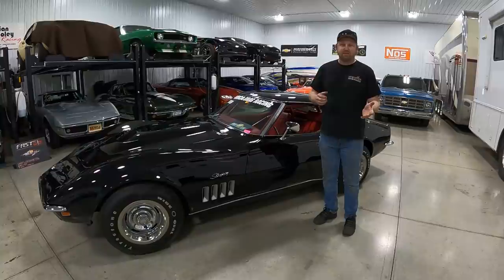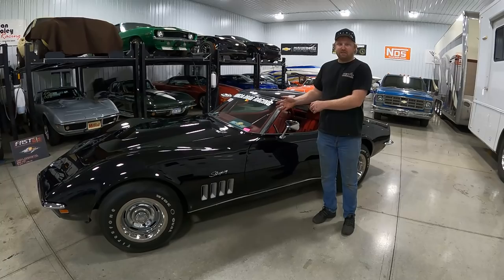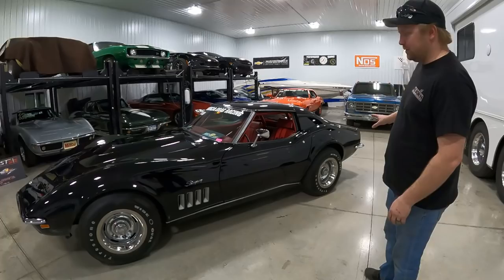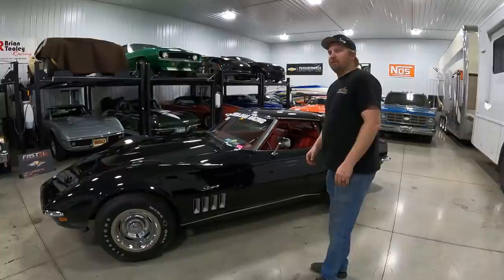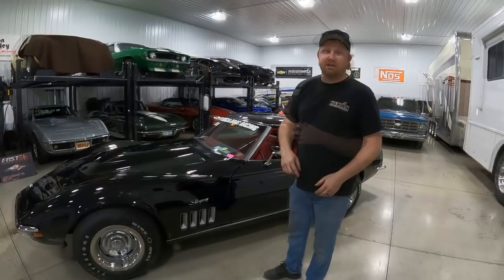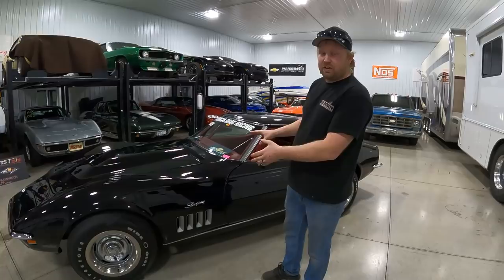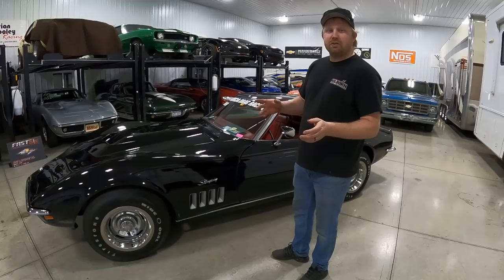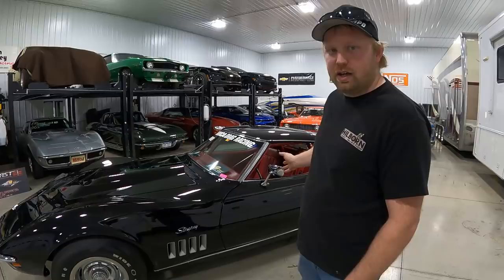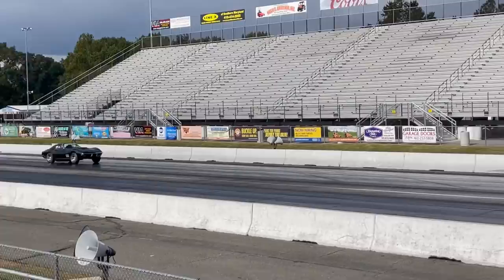Welcome back to the channel. This video is a little different than what we normally do. For those new to the channel, this is my dad's 69 L88 Corvette that we're racing in the FAST series — Factory Appearing Stock Tire. The car has to look 100% original and run on original tires, but any internal engine modification is allowed. Website is fastdrags.com. This video will give you an insight on how this car, as it sits right now, went a 9.37 at 146 miles per hour.